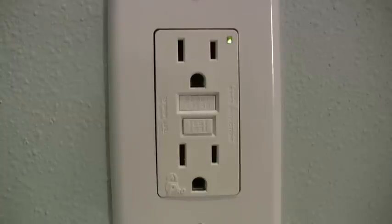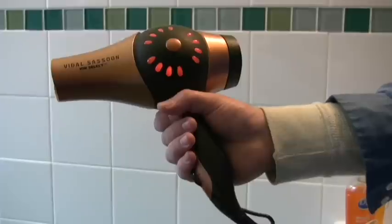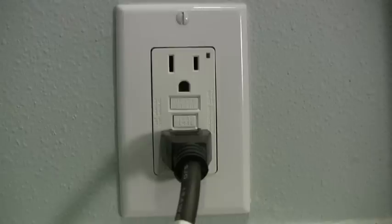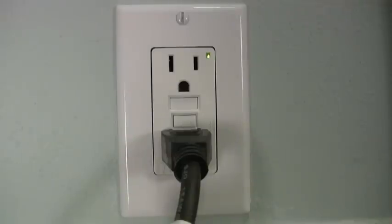A GFCI outlet monitors the amount of electricity flowing in a circuit, and if it detects a big change, it will shut off the power to that circuit immediately. If the GFCI outlet you are using trips off, you can simply press the reset button on the outlet to restore power to it.